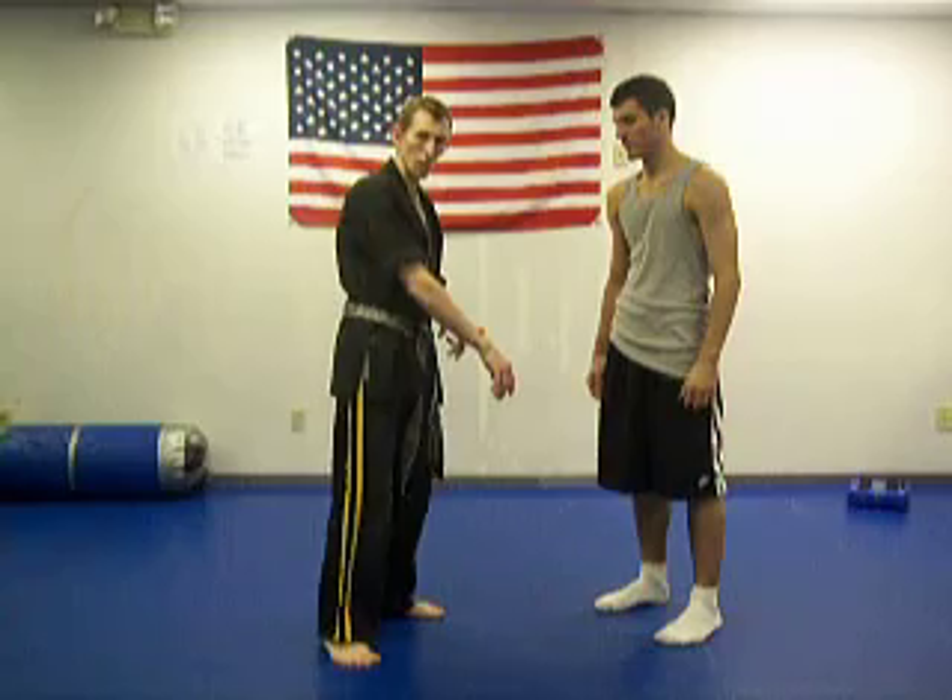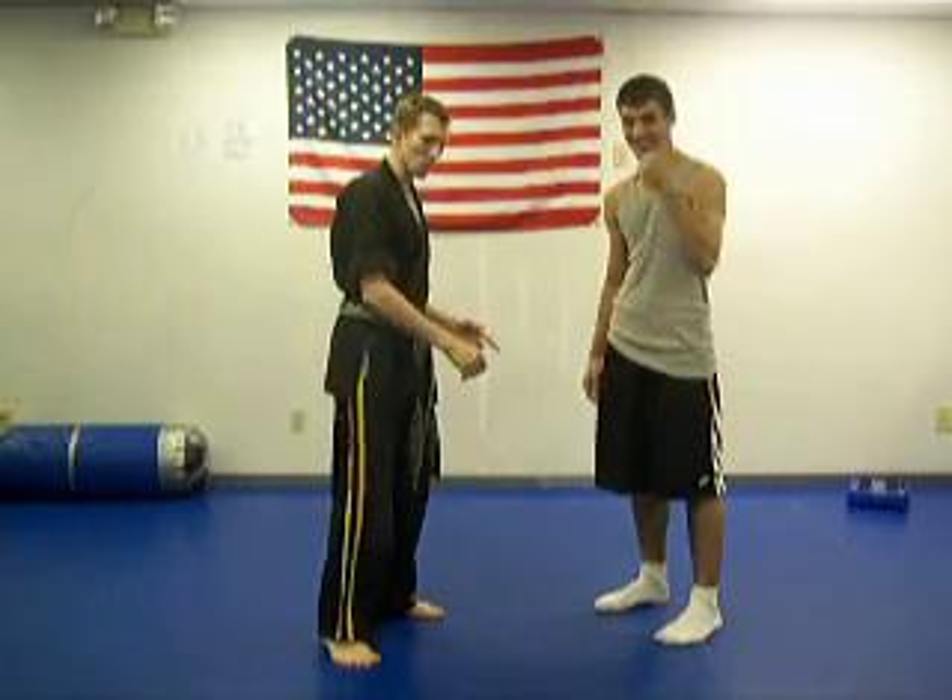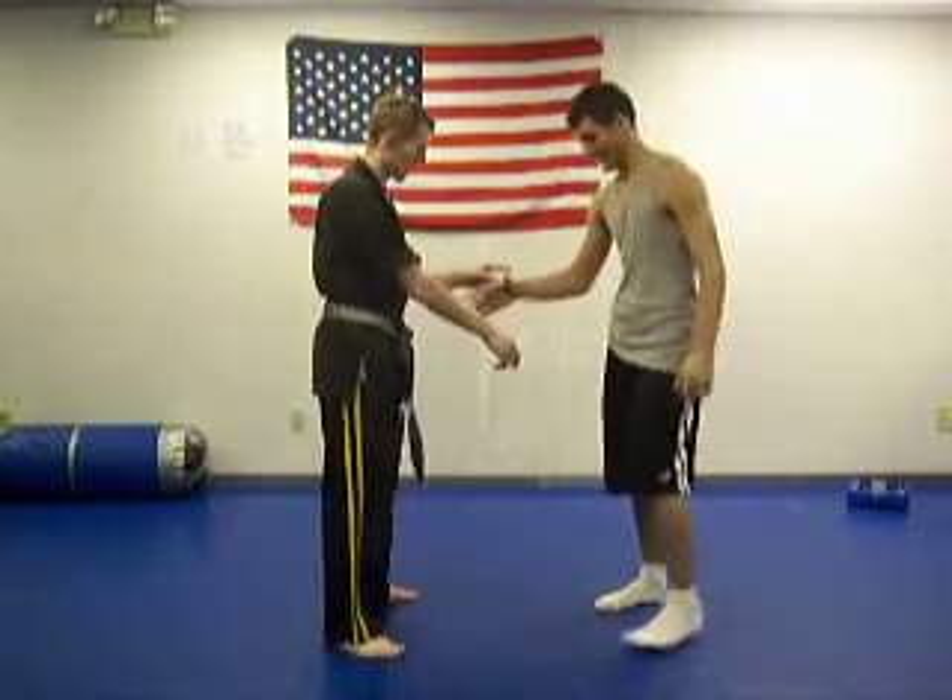It involves a right cross grab. Sean, my uke today, is going to grab — he's going to grab and cross.